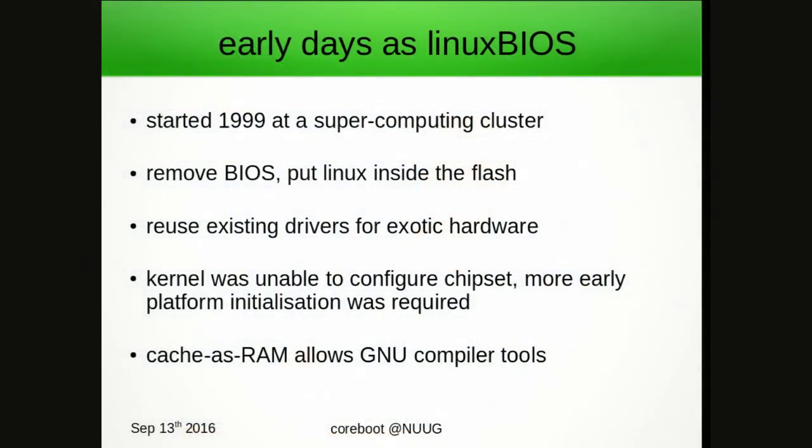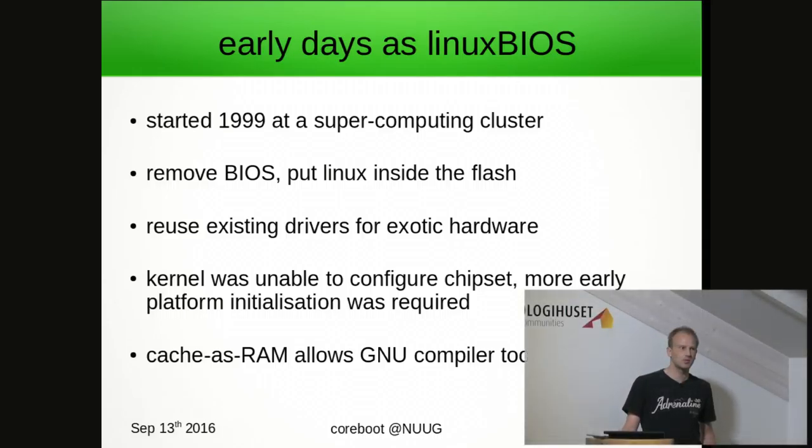And that's where the project actually started from. If you go back to 1999 at Los Alamos National Laboratories in the US, a man called Ron Minich started this project when they had problems in a supercomputing cluster — the vendor BIOS just wasn't flexible enough for their needs. The original idea was to reuse the Linux kernel placed inside the BIOS ROM, which would avoid rewriting drivers for the exotic hardware they had in their cluster.